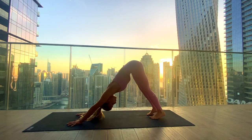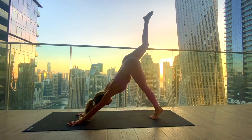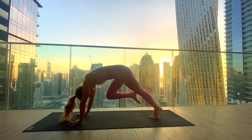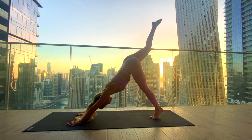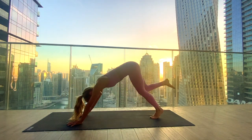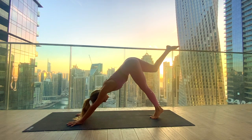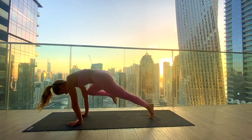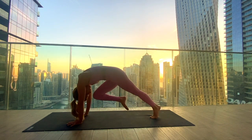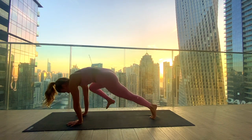With the next inhale, lift the right leg up — three-legged dog. Exhale, knee to your nose, round your spine. Inhale lifting the leg up again, exhale bring the right knee to your left elbow across the body. Inhale to lift up, exhale knee to the right elbow. Inhale to lift, exhale knee to your nose — to the left and to the right in one go.